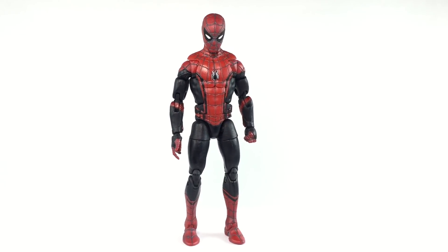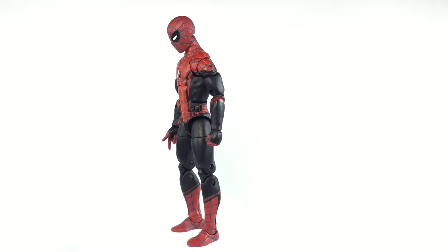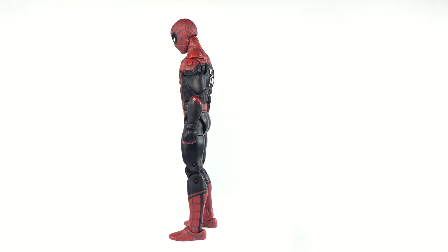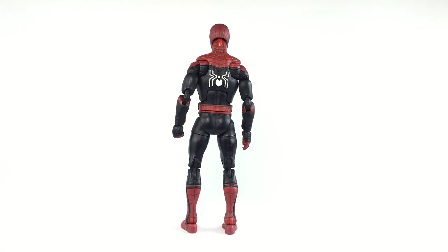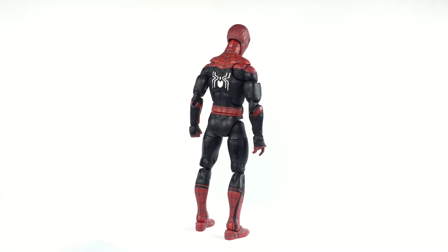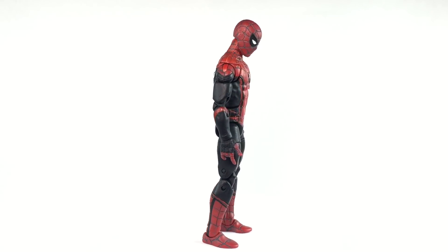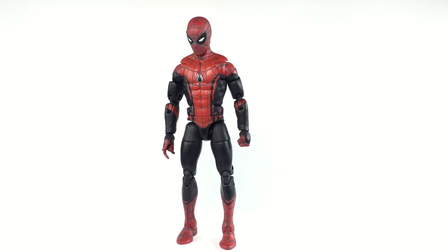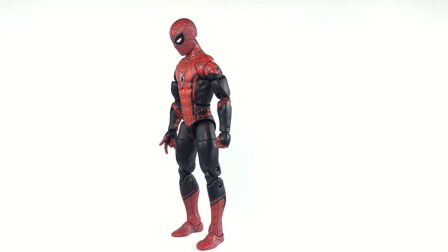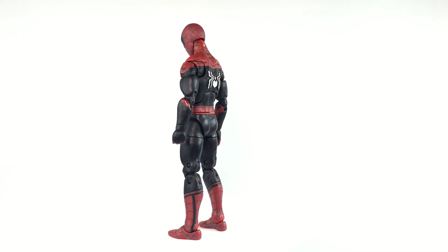Alright YouTube and all my friend toy collectors out there who've been sending me pictures of the Spider-Man Far From Home new costume — sending pictures left and right saying 'you're gonna do this, you're gonna do this.' I was like, I don't know, I have so many commissions and so many side projects that I'm in the middle of. I didn't really want to do this, but I had to stop everything and I made this for you guys because I know everyone wanted to see it. The Far From Home is gonna come out soon.